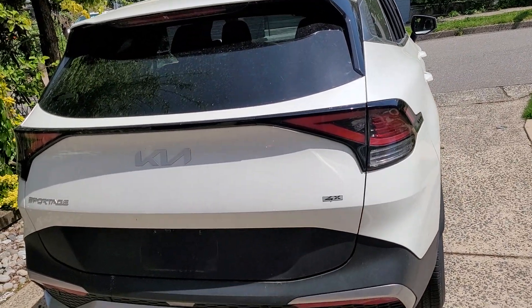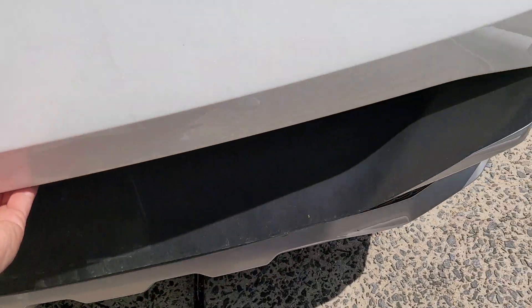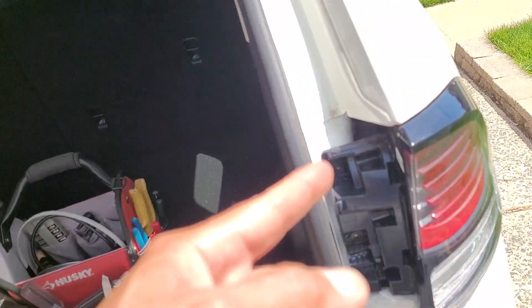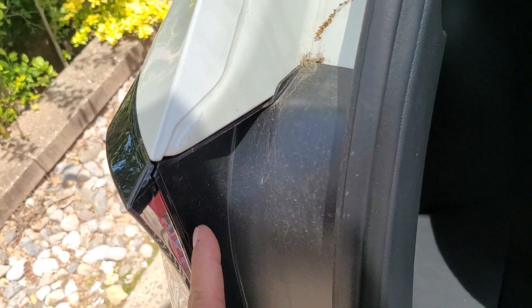I'm taking that out. 24 Sportage — still think it's a 23 though. One screw, two screws, but it's behind the trap door.